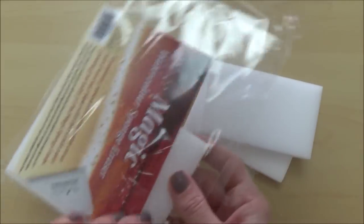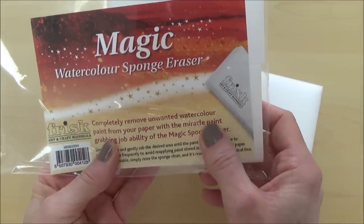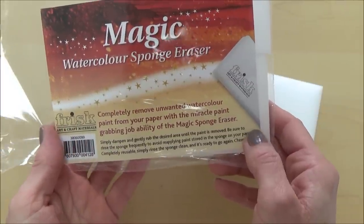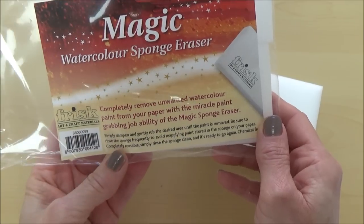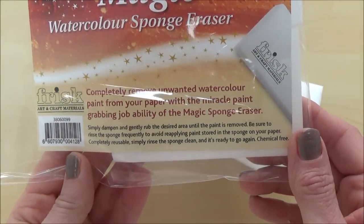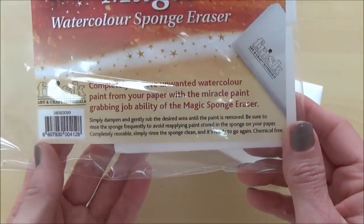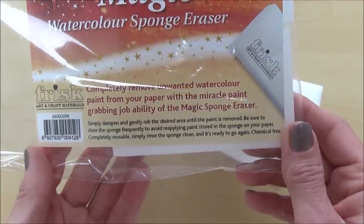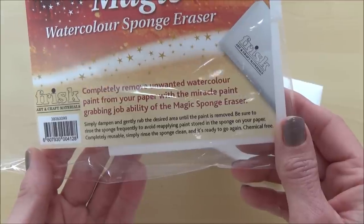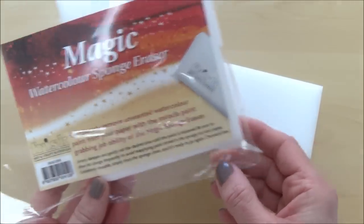This specialist foam block can also be cut to size to allow for precision marks and effects, and I'm really keen to experiment with different watercolour paints to see if it can remove even staining watercolour pigments. It'll also be interesting to see how it works on different types of watercolour papers. This block is chemical free and after use it can simply be rinsed out ready for next time. The instructions are very simple: just dampen the sponge with water and gently rub the desired area until the paint is removed. Let me know in the comments if you've tried this before and how you got on.